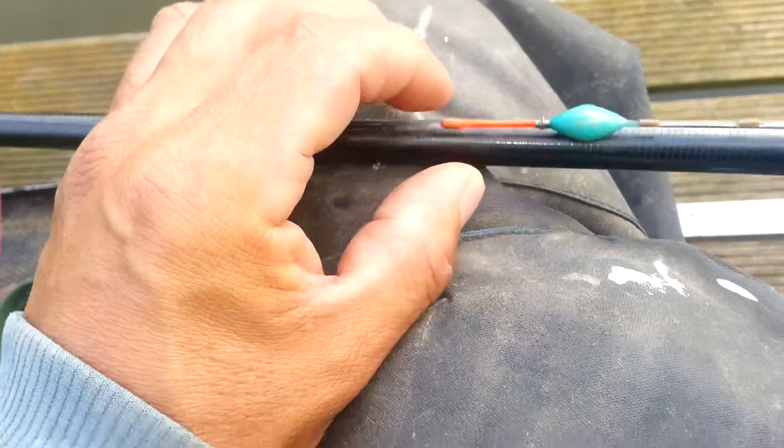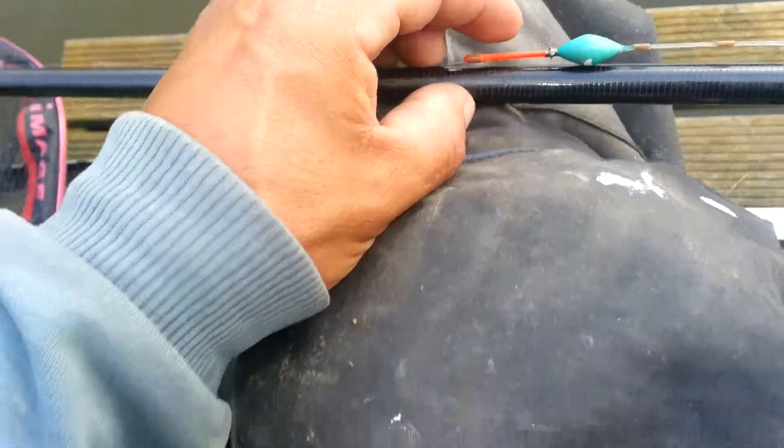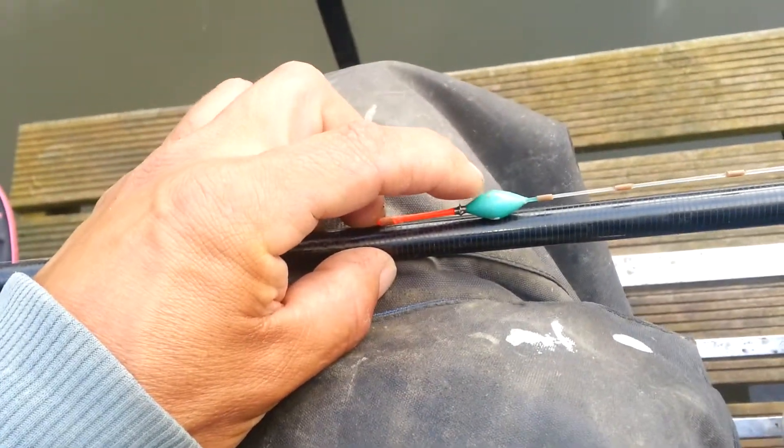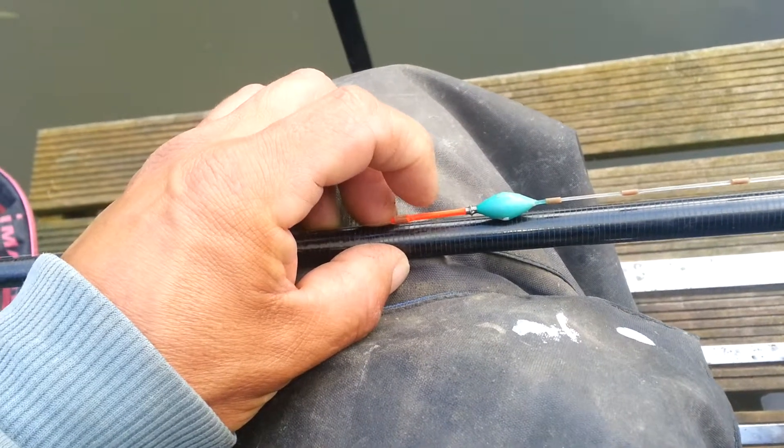I'm slightly light on the float, so it will be about — I can't see it — 10mm is going to stick out the water. But if the paste does fall off, a little bit of this blue bit will show. Otherwise it will be dead settled and it will only sit about there.